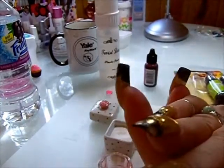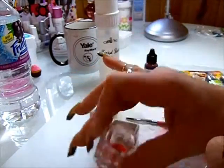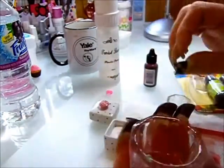I saw people using it and thought there's got to be a better way. I tried food coloring and that doesn't work because monomer does not mix with oil — it's just like water and oil, it just doesn't cut it.